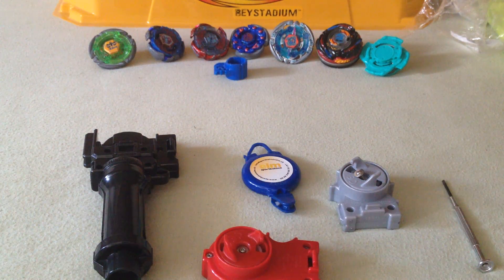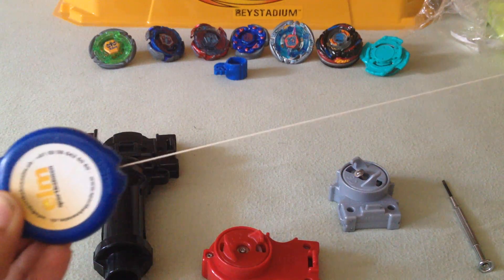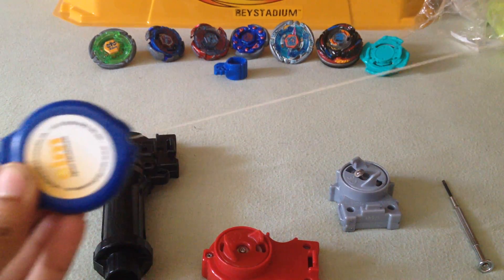I really decided to make this into a custom string launcher. Where I actually get the string from is from this little thing — I have no idea what this is, but this is going to be my own custom string launcher.